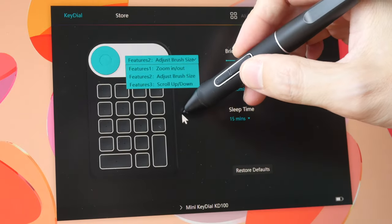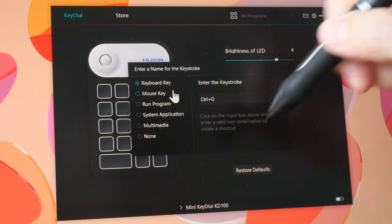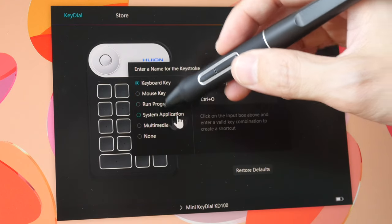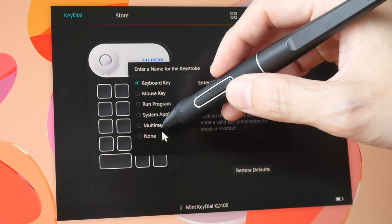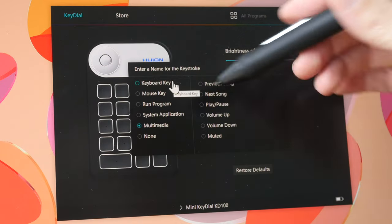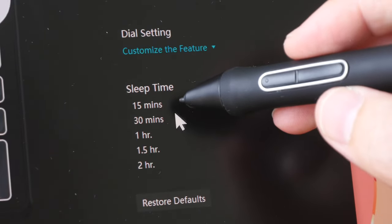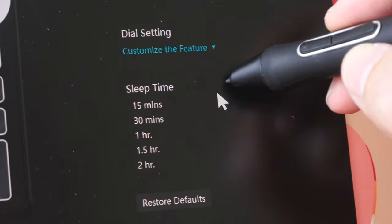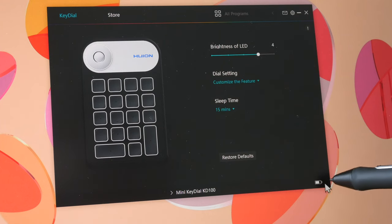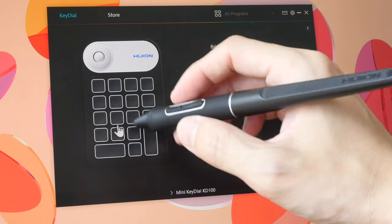To customize the buttons or dial, just click on whatever you want to customize and enter your keyboard shortcut. You can assign keyboard shortcuts, mouse clicks, run programs or applications, or set multimedia controls like playing songs or changing volume. You can set the key dial to go to sleep automatically to save battery life. There's a battery icon to show how much battery is left. The key dial can still be used while it's charging.